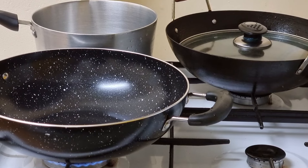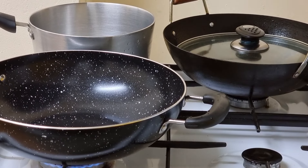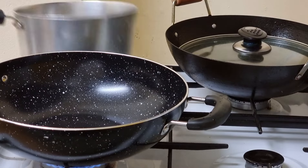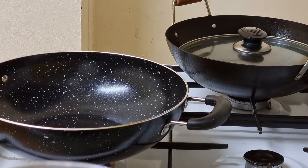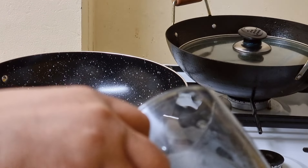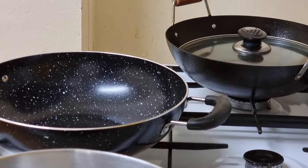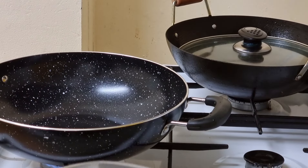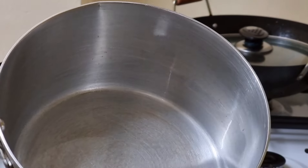Welcome to the channel. The lemon is hot. There are two cups of lemon, that's not enough for this.